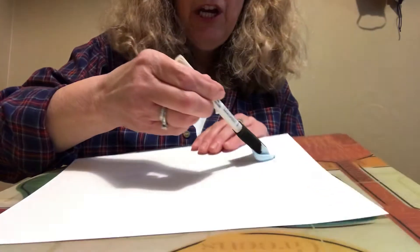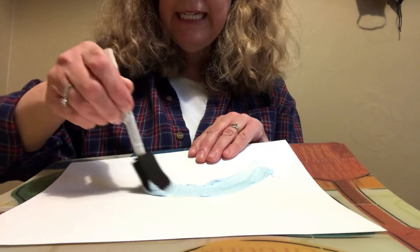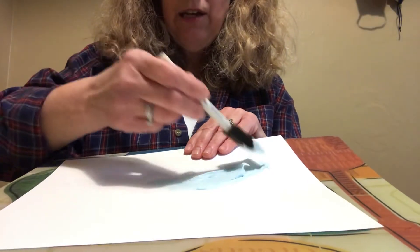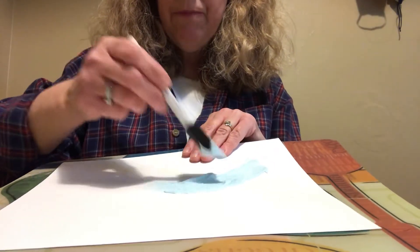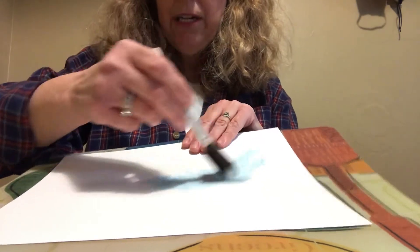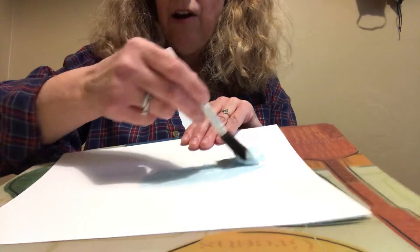When making puffy paint, you want to mix it by just folding it together, because you want to make sure the shaving cream doesn't lose all the air — you want it to have some loft. You don't want it to lose all the air that's in it, otherwise it won't be so puffy.